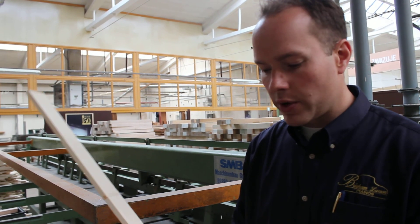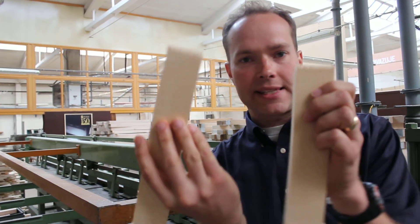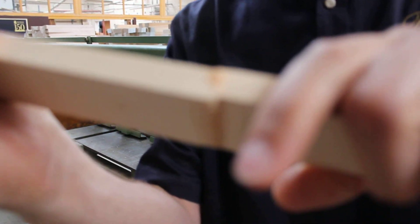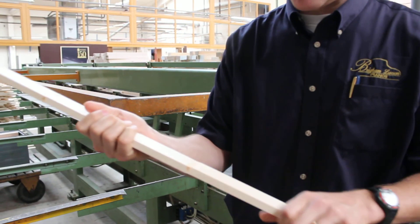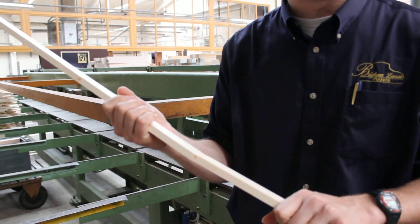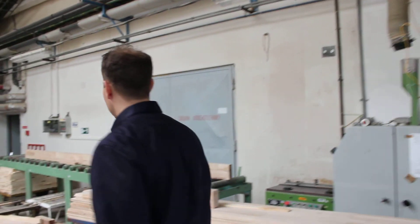So what they do with it: this machine sends it through and makes these cuts — these zigzag cuts — and then pushes them together. I can't push them together anywhere nearly as far as they end up being. And glues them. Let me show you how they end up over here.